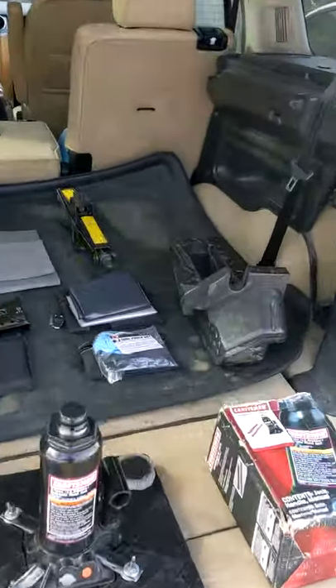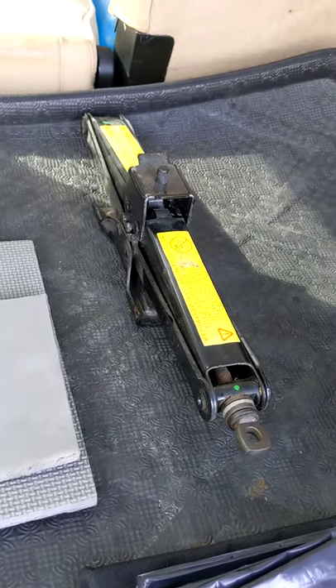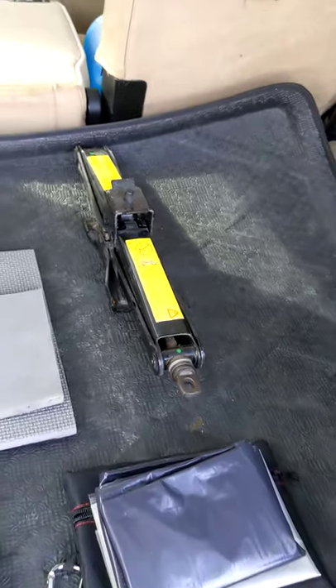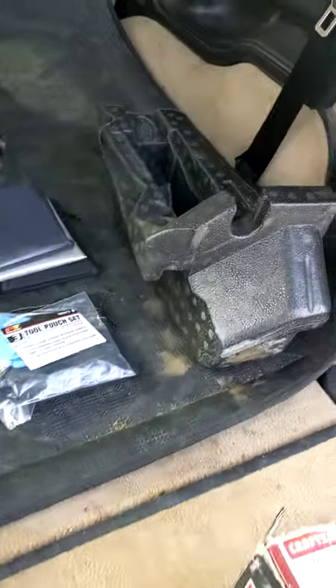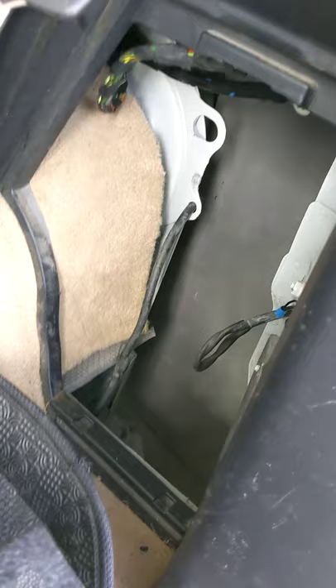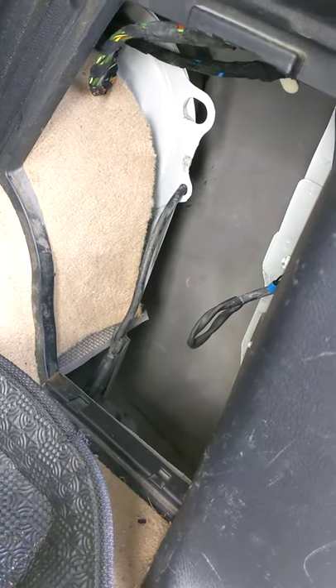This project is to replace the factory jack — the scissor jack — with a bottle jack. It's not very safe in my opinion. And making sure that the new bottle jack and everything else required to change a tyre on the side of the road fits in there.